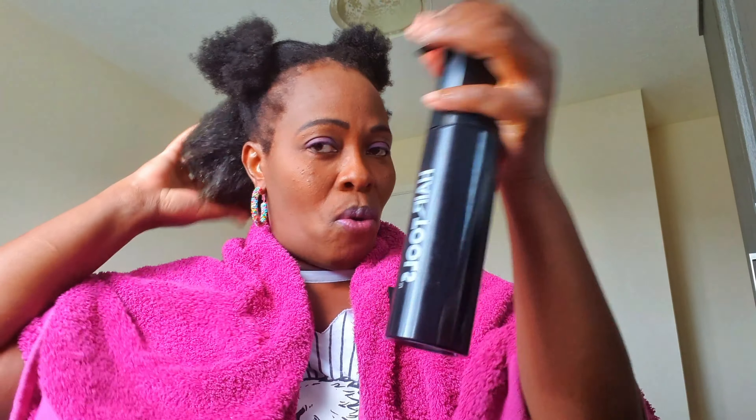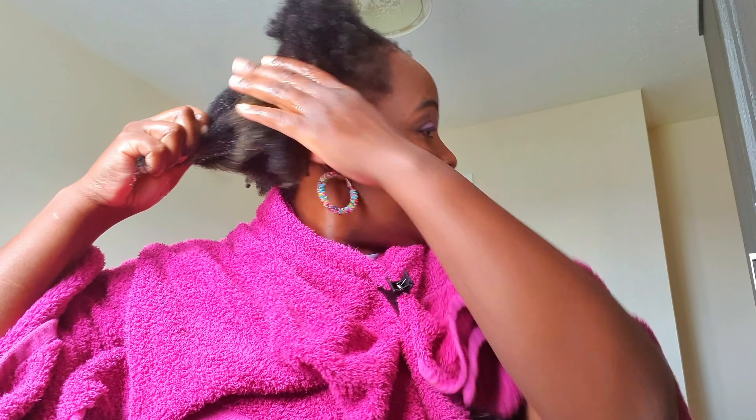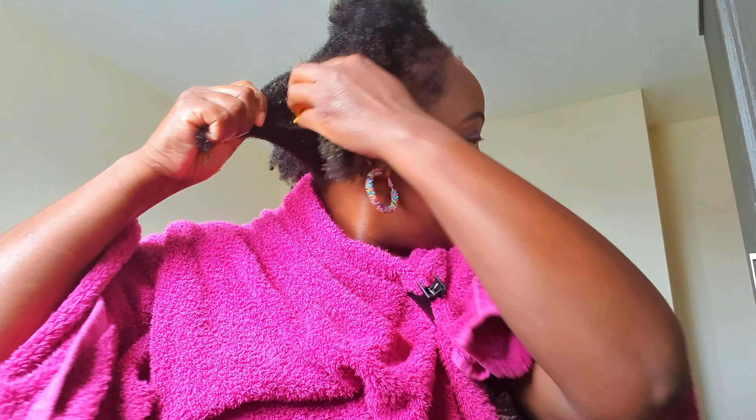I'm just going to spray my hair — this is just plain warm water. The reason it's important to use warm water when spraying is because it softens your hair and opens your hair follicles to enhance hair growth. I'll make sure I put this on each strand and massage it all the way up to the scalp.